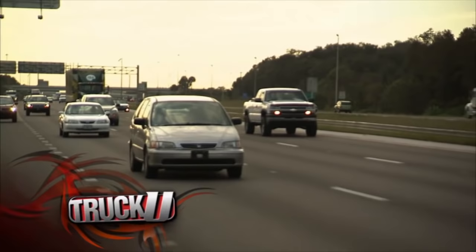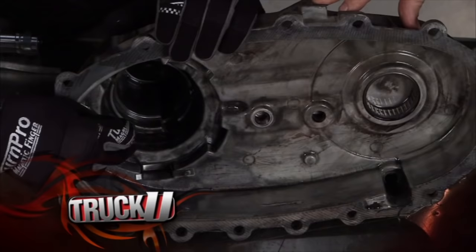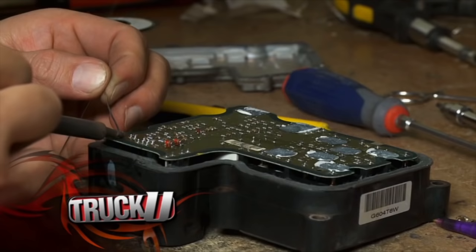We all know that a lot of trucks on the road have problems. Today we're going to look at some of the common problems Chevy owners have to face and show you how to fix them.